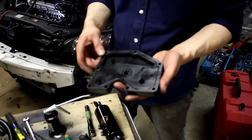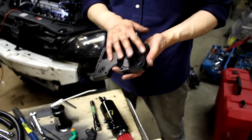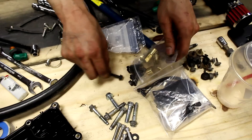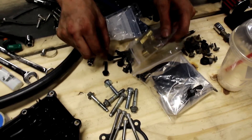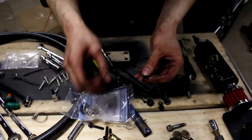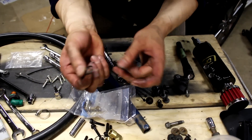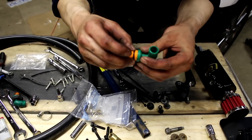The new gasket is in and fits perfectly. We're putting a little bit of oil on the gasket before installing it. The new hardware has bolts that are a bit longer, which makes sense since it's a thicker plate. We're taking the new PCV valve, popping the O-ring on, and getting it ready to seat into the plate.